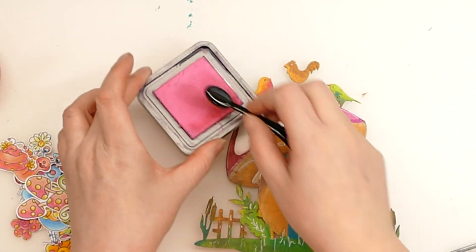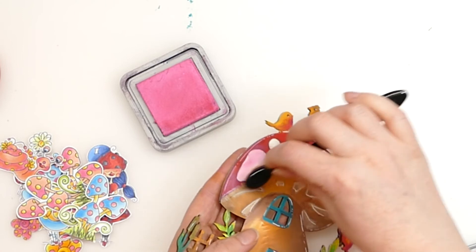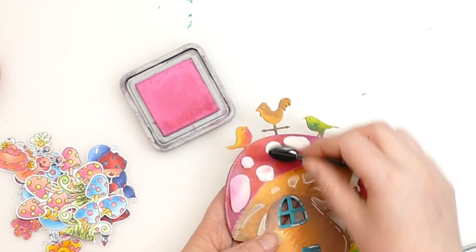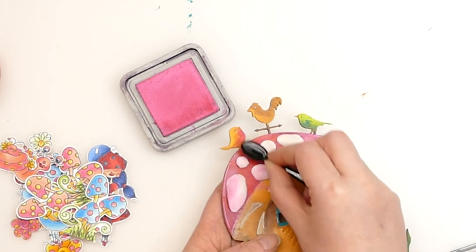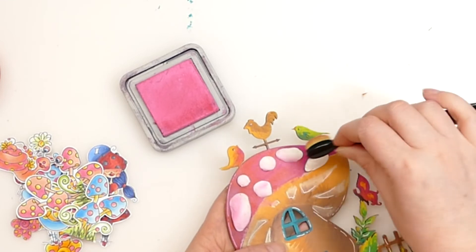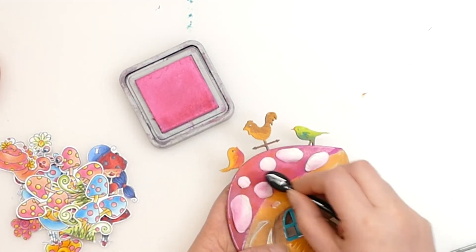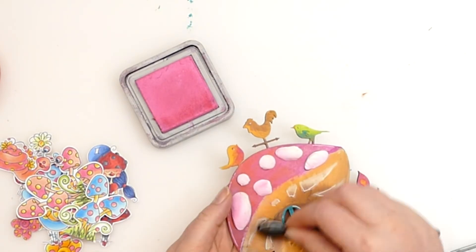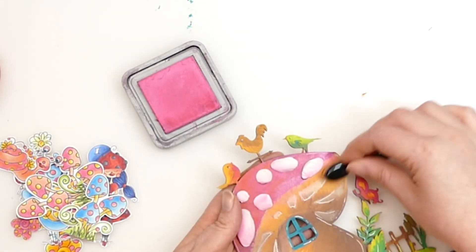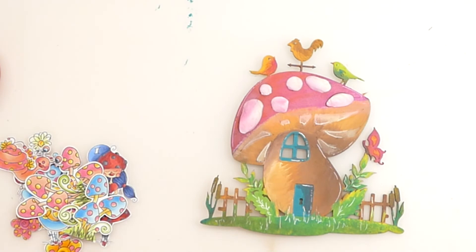So my paper clay is all dry. I did mark the paper bits a little bit with the distress inks on my hands, so I'm just going to create a bit of shadowing with some pink just to disguise that. I'm going into the underside areas of the bulbous parts, because that's where the shading would be. I've covered over some of it, but that's okay. I'm also going to bring a bit of the pink down over the orange as well, because that'll blend those two colours together.